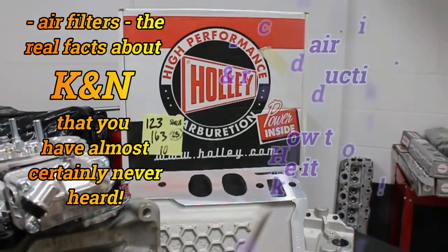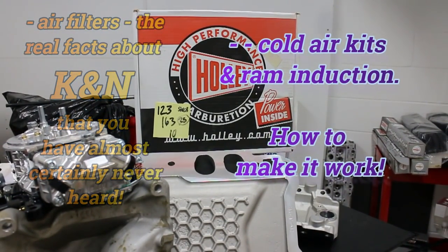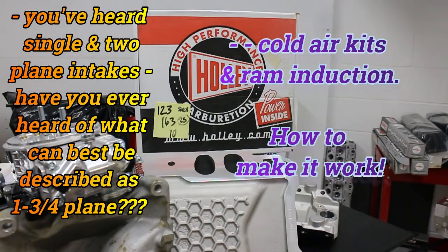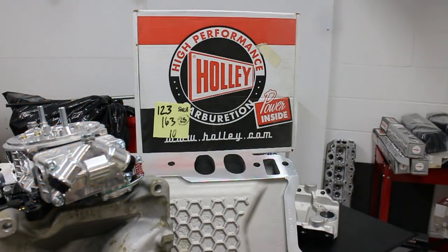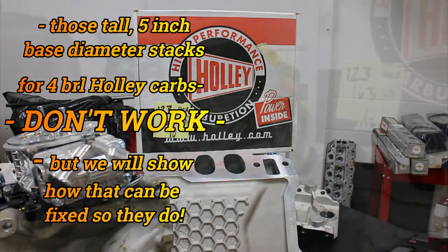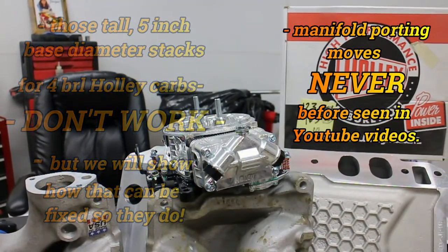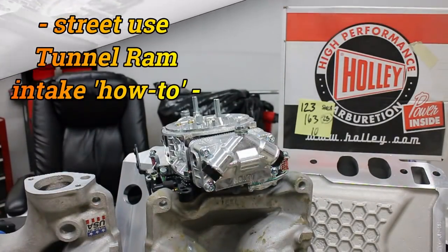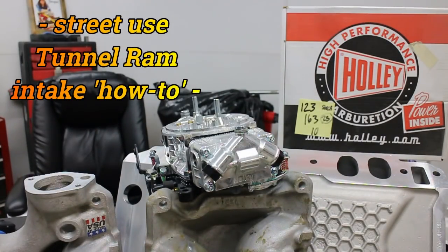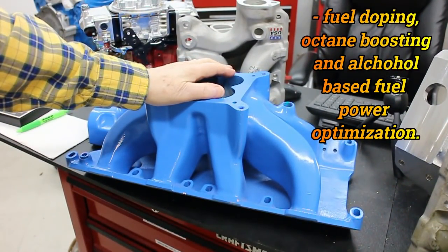Holley is the name in carburetors, but as time has gone on, many people have taken the hint that this format of carburetor is pretty good. So we're not only going to look at just Holley carburetors — such as this one here — but also Quick Fuel carburetors, AED carburetors, the new Edelbrock carburetors, and several other new brands that have come into being.